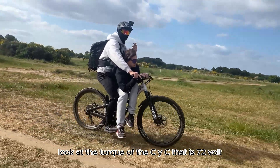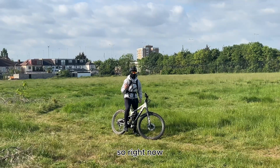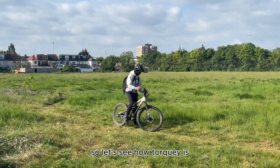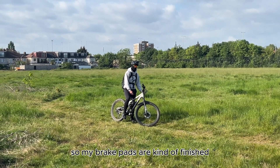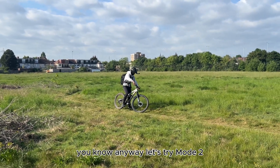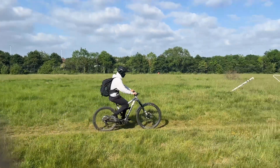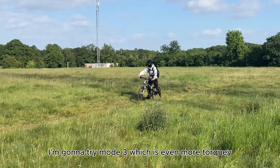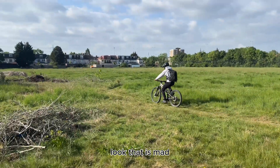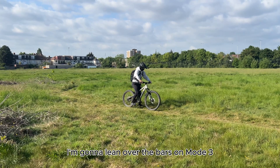Look at the torque of the CYC — that is 72 volt, 120 amps, 5 kilowatt. Let's do a torque test on the motor on mode 2 in the highest gear. I've already done about 126 miles on the bike so my brake pads are kind of finished, which means if I loop out I might die — might get it on video. Let's try mode 2 first — giving it a bit of throttle and then a quick burst. Now I'm going to try mode 3, which is even more torque at 120 amps. I'm going to lean over the bars on mode 3 and just watch how it picks up.